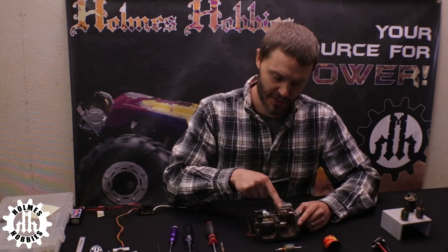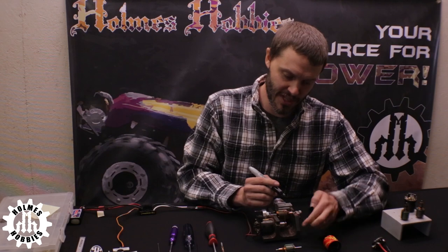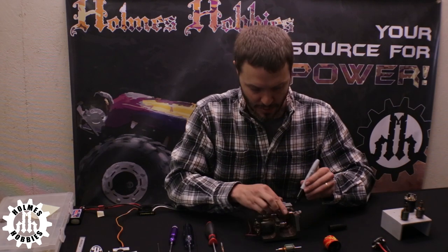Now we're going to cut this commutator down. To see the cuts in action I'm just going to mark it with a sharpie.